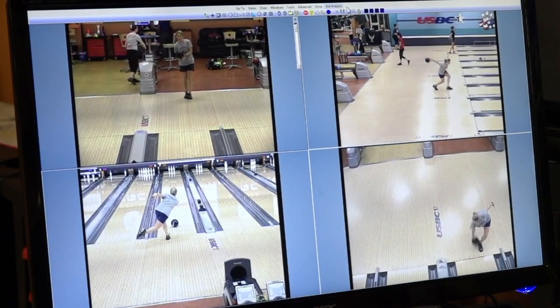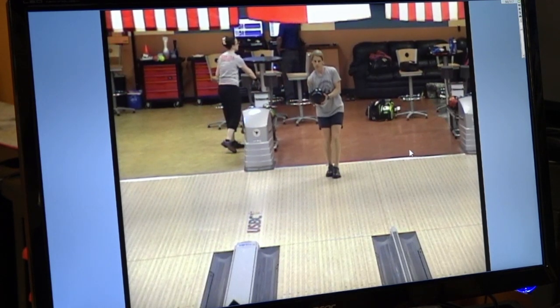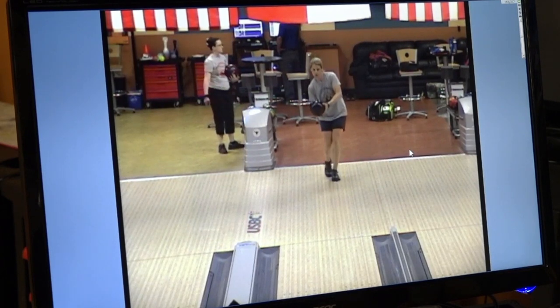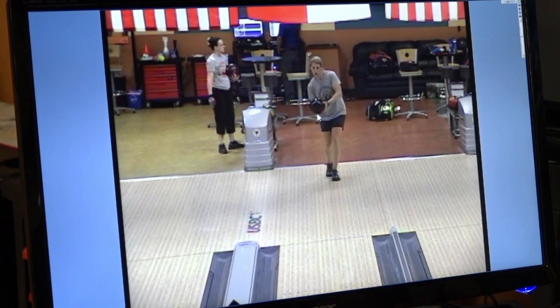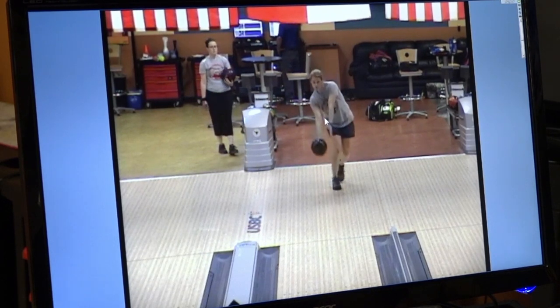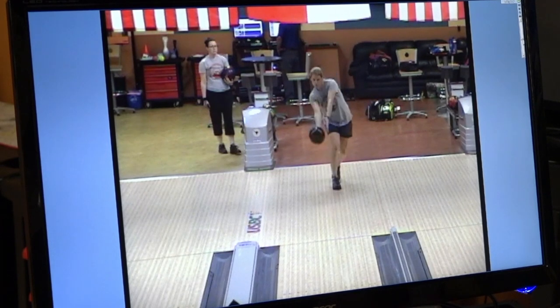Let's take a look at the front view. She has the ball inside her shoulder, beside the chin and shoulder, and she starts her push away. One of the keys where a lot of players get in trouble is they push the ball towards their target or push it out to the right. You can see she's pushing it out slightly to the right, and we want to get that a little bit more in line. This is one of the things we worked on at camp this last year — trying to tighten that up just a little bit.